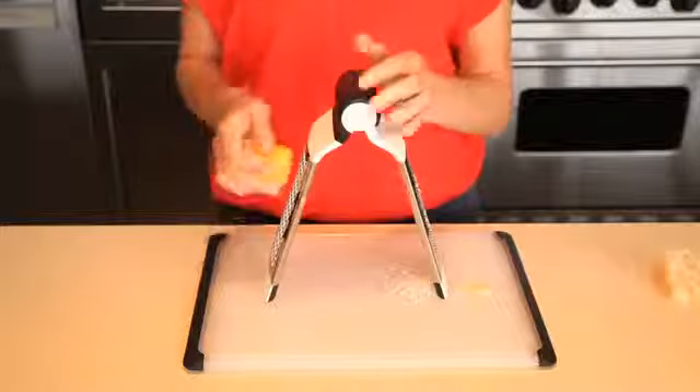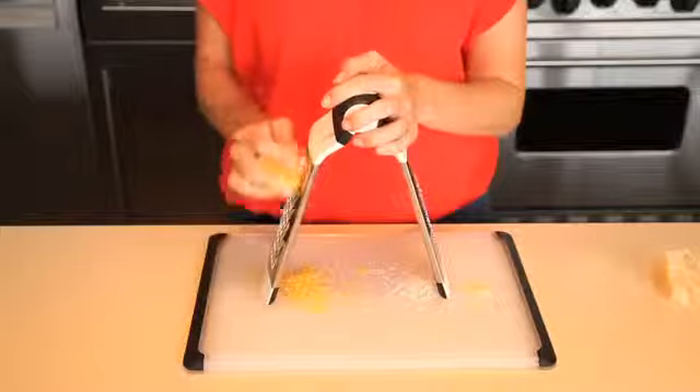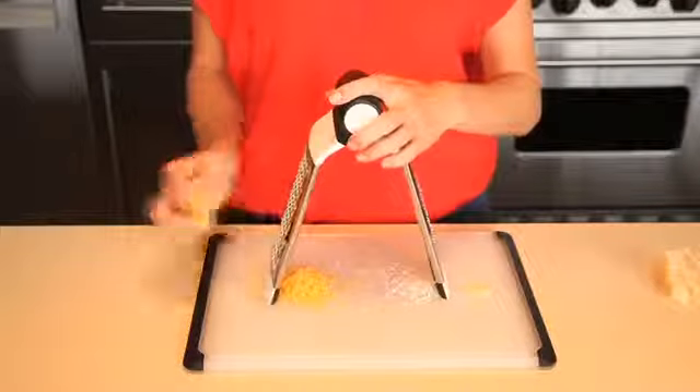The coarse grating surface is ideal for semi-soft cheeses, butter, apples, cabbages, potatoes, onions, and more.